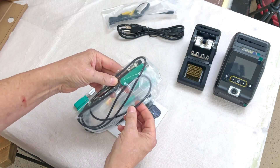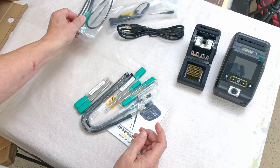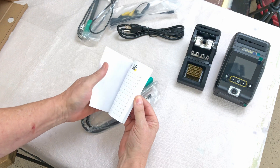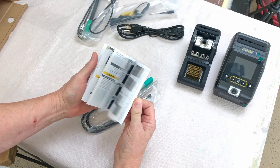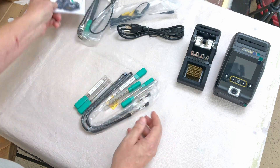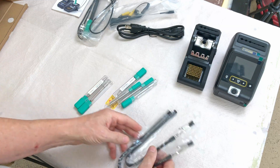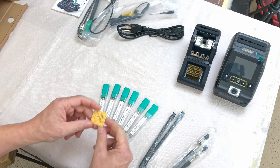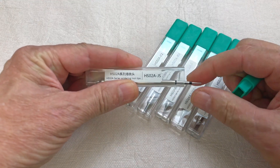You get one soldering iron, an instruction book in several different languages with nice color printing, two helping hands, and six different soldering tips. There's also a little inspection sticker.